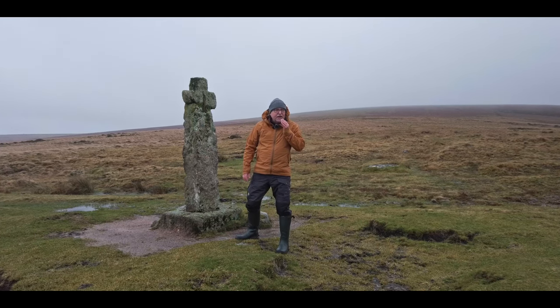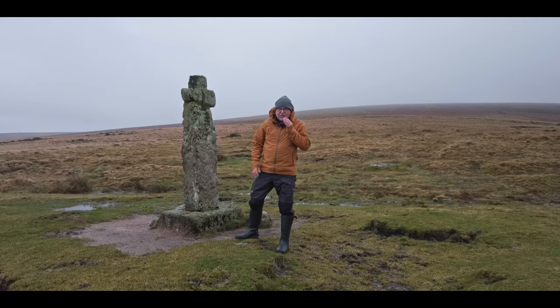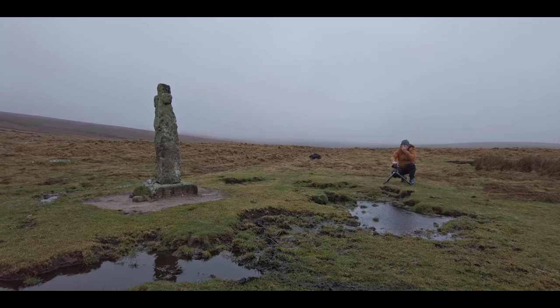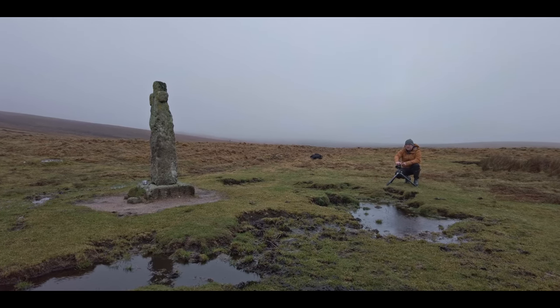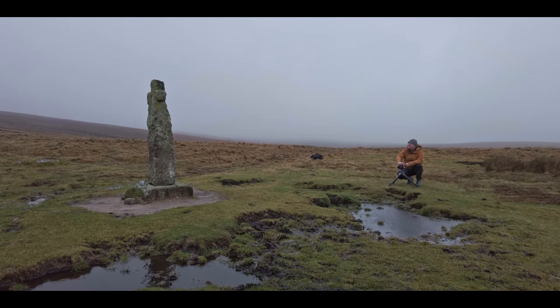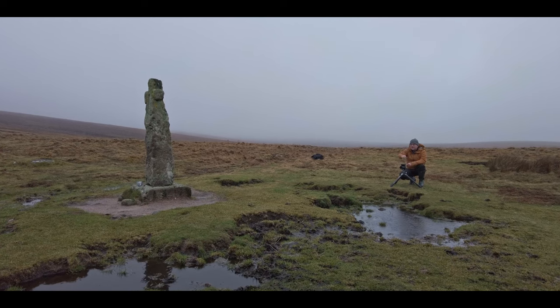And then I was going to have a look around the rest of the moor here and just see what else we can find. I'm hoping you can hear me in all this wind. It's a bit cold up here, and settings-wise I don't really know what I'm doing right at the moment, just trying to get something. It's very overcast as you can see, but the sun is just lighting the clouds up in the distance there.